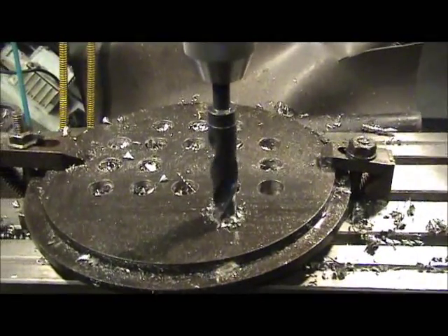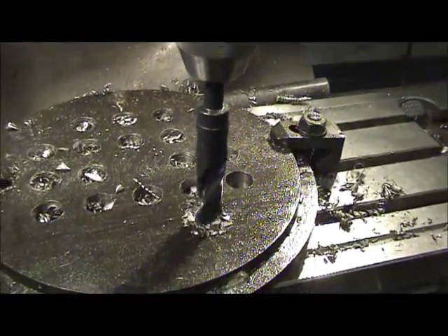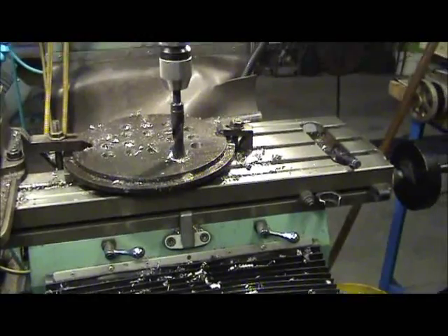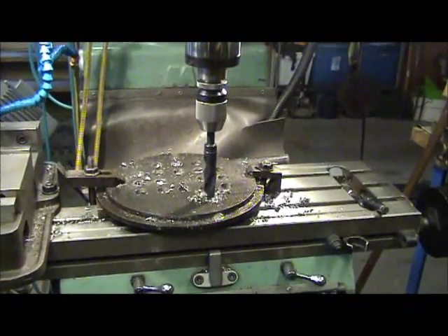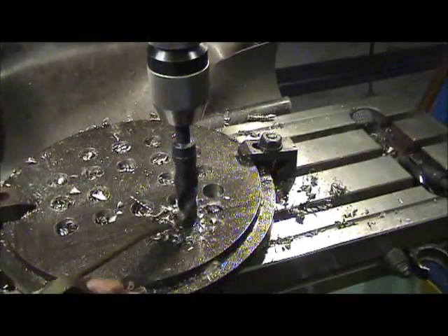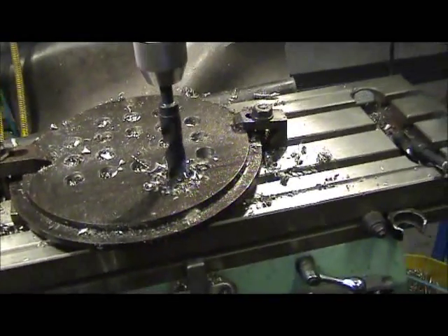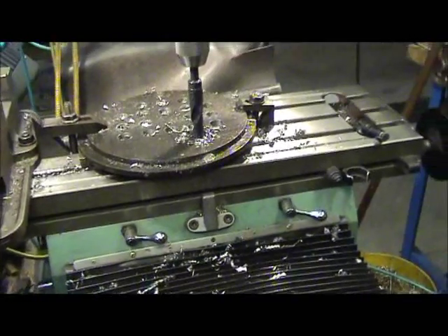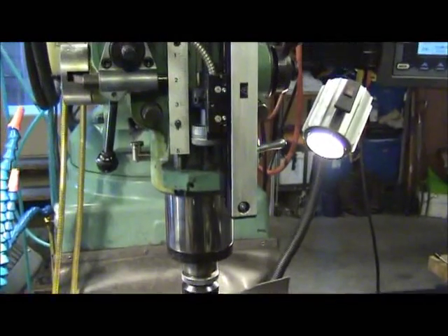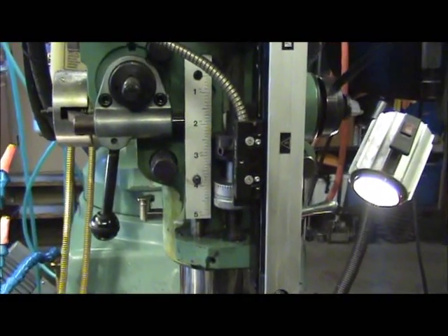I've got 22 holes done, got three more to go — this one included. I'll put oil on that — Trico product — two or four times with each hole I drill. The machine is doing all the work; the power down feed is right there.